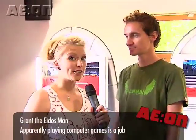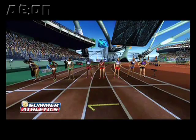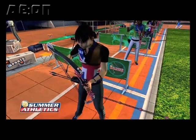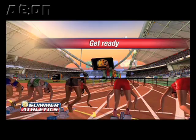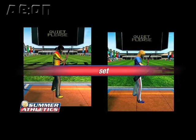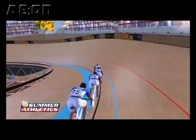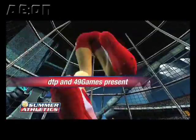Well, I'm here with Grant from Eidos. Grant, how are you doing? Very well, thank you. So tell us a little bit about your new game. Well, the new game, Summer Athletics, is coming out this Friday, the 15th of August. It's coming out in four formats: Nintendo Wii, Xbox 360, Sony PlayStation 2 and PC. And it should be a lot of fun. 26 different events, track and field, all kinds of goodness.